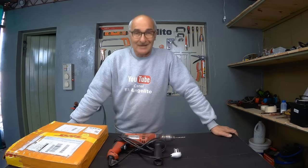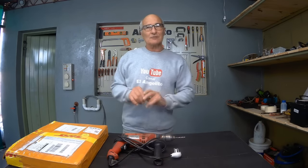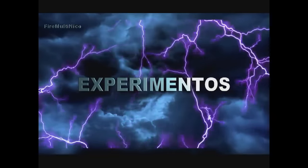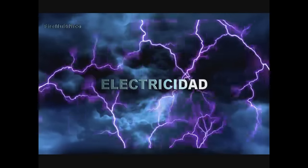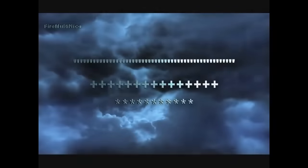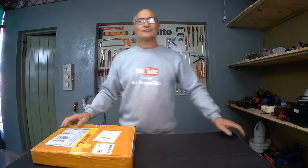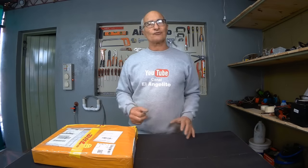Hello, my YouTube friends. In today's video we're going to watch an interesting video related to solar energy. I have ordered a solar energy kit that includes a solar cell, a panel, as well as an inverter and its respective controller. It's completely portable and adaptable to any location. Let's take a look.